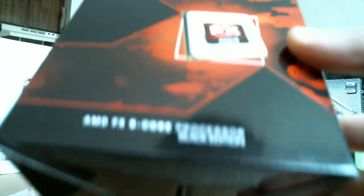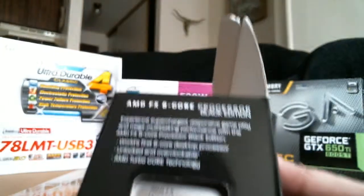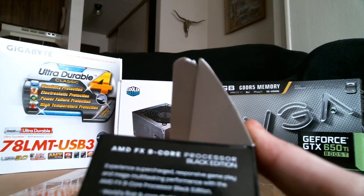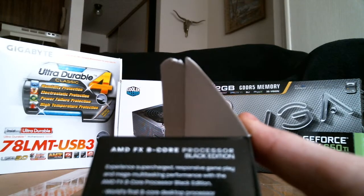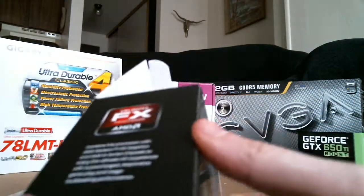AMD FX 8-Core processor, black edition. The box reads: experience supercharged, responsive gameplay, and mega multi-tasking performance. World's first 8-core desktop processor. All unlocked and overclockable with AMD Turbo Core technology — that's the 4.0 turbo I was talking about at the beginning.